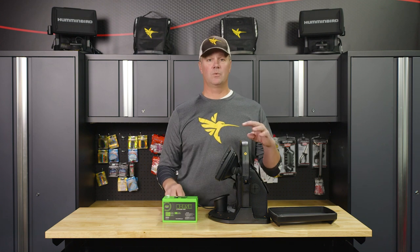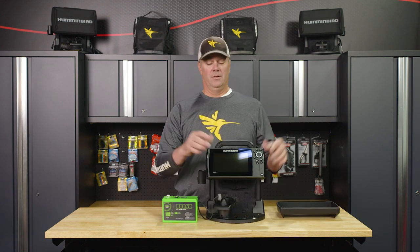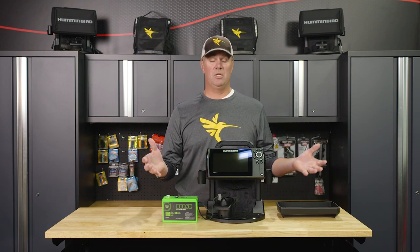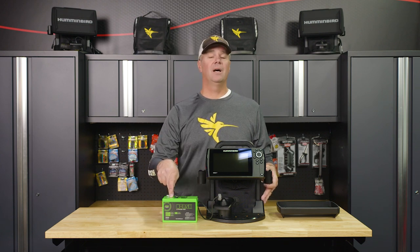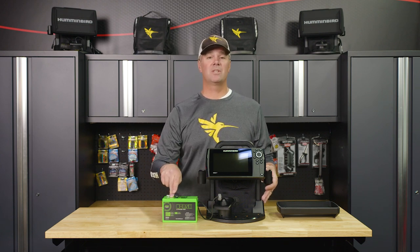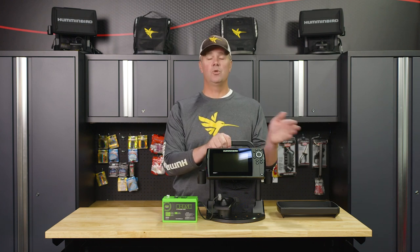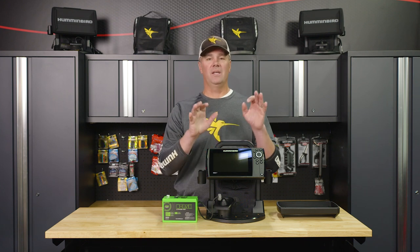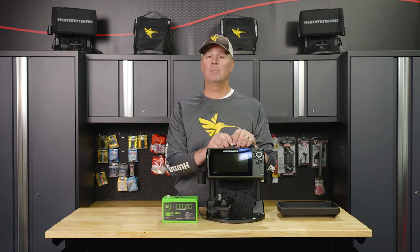So that in a nutshell is what's really exciting about this new platform. The screen's been upgraded, the new shuttle is going to be awesome — it's really everything I look for in a shuttle — and with the included lithium ion battery from Norsk, all the bases are covered. If you're looking to get into a digital sonar unit, I could not recommend the Ice Helix 7 from Hummingbird more highly. Look for them online at hummingbird.com or at a retailer near you.